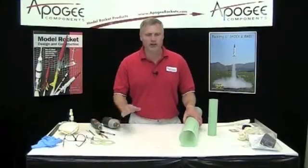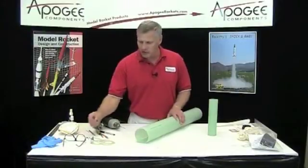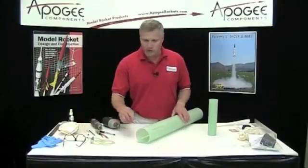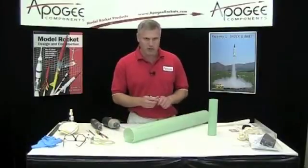We've got our centering rings ready to go. Now we have to prep the tube itself. We're going to put the rail buttons on before we slide in the engine mount. To do that, first we need to mark the tube where those rail buttons are going to go.